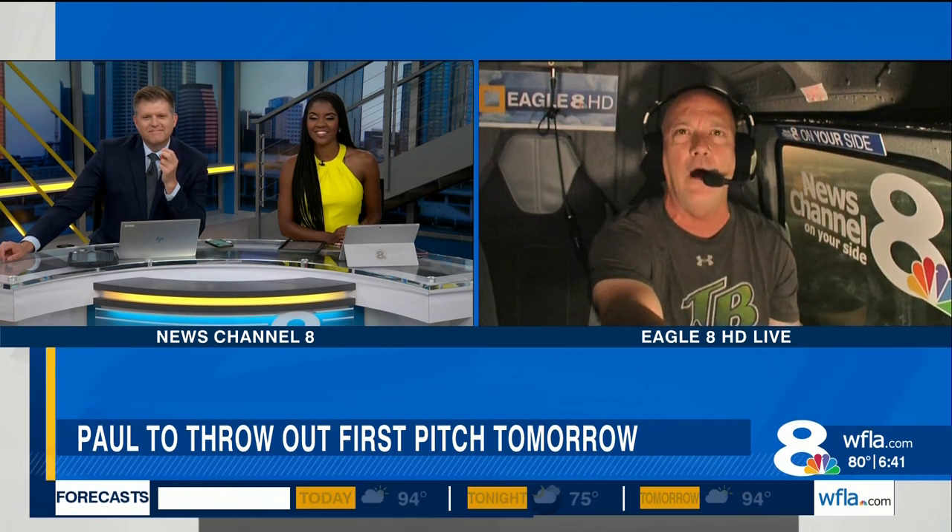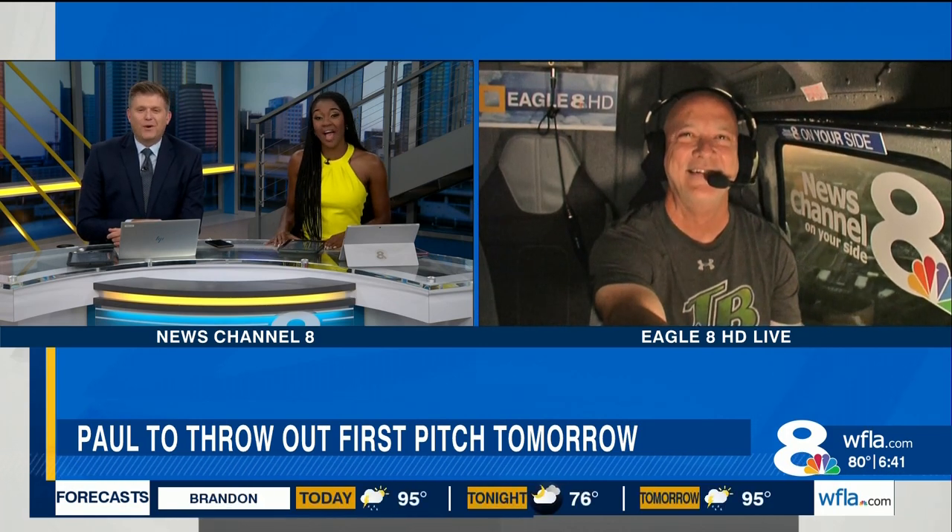Tomorrow for the Rays, 12-10, first pitch, Wednesday June 29th — be there. I will be there. And you know what? Maybe later I'll sign a few autographs before I turn in my notice for Channel 8. I'm so mad at you right now. I cannot believe you get to do this. Paul Amason, last time in Eagle 8 HD, the newest player for the Tampa Bay Rays. We appreciate you. It's been real, Paul. It's been real, my friend.